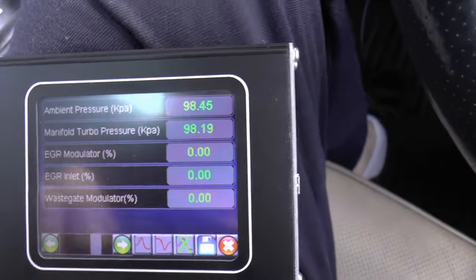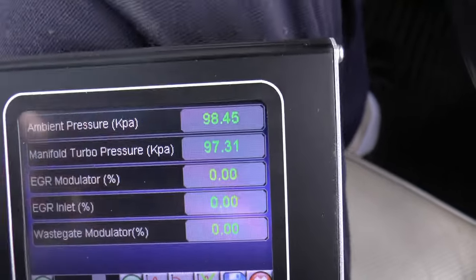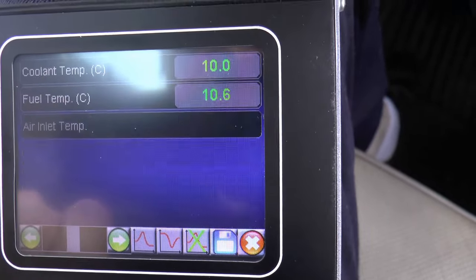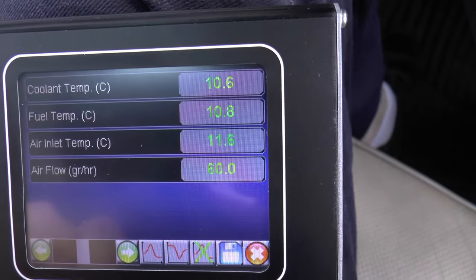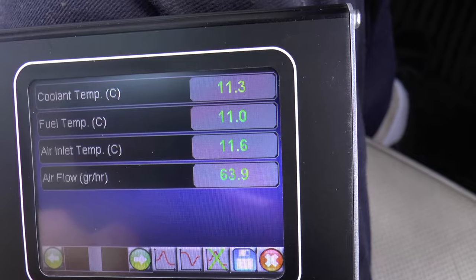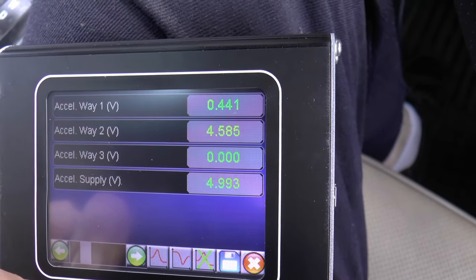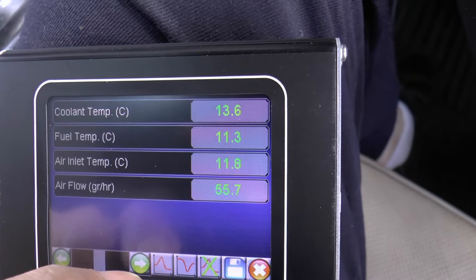Right, so we'll fire up the Land Rover TD5. And there we go. Coolant temp still cold, fuel temp cold — that's not going to change yet. Airflow has now gone up to 58 — that's a reading from the MAF, the MAF airflow sensor. I'm glad it's gone up. And clearly it'll go up more when you accelerate.